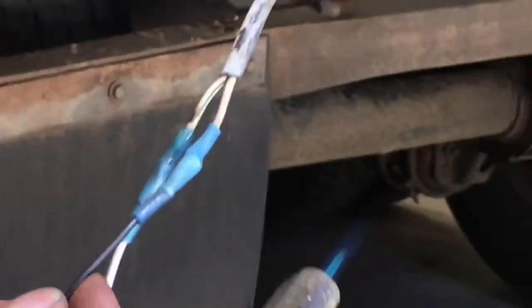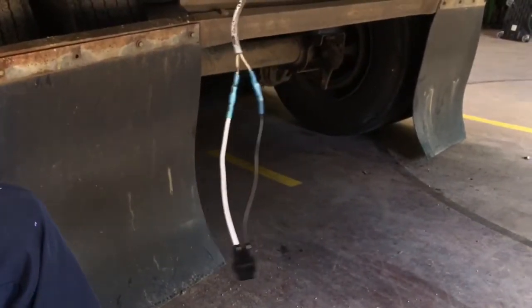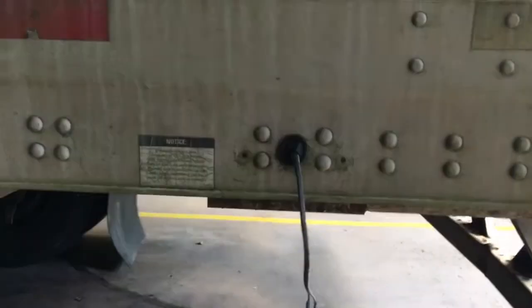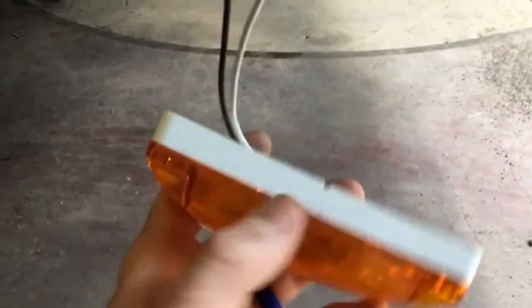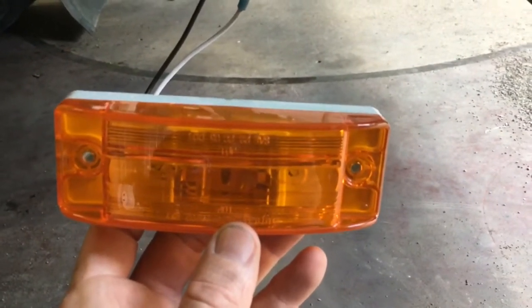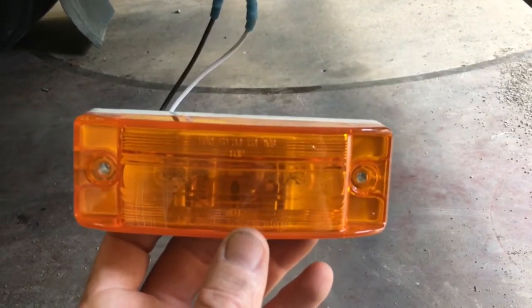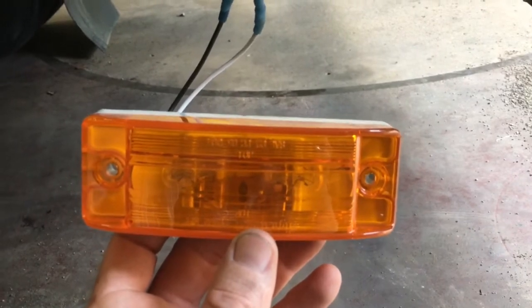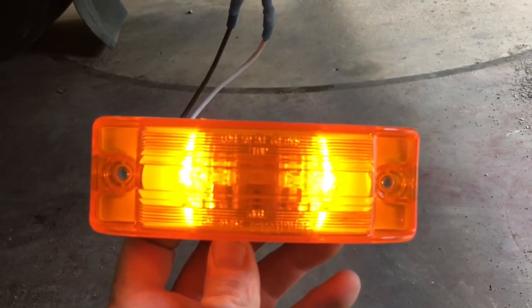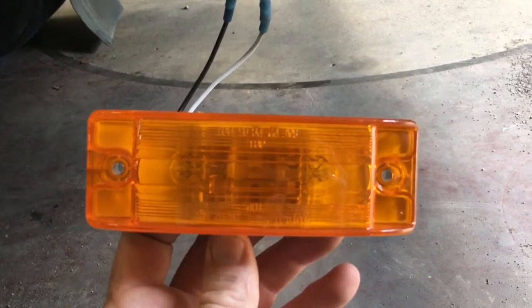We're going to get this light mounted, plug it up and see if it works. We've got the wires run through the trailer grommet and the light connected, fixing to test it. Once he supplies power and turns the key on, this light should come on, stay about five seconds, and then go off. If it doesn't go off, we know we have an ABS issue. It went off on its own, so all we've got to do is mount the light.